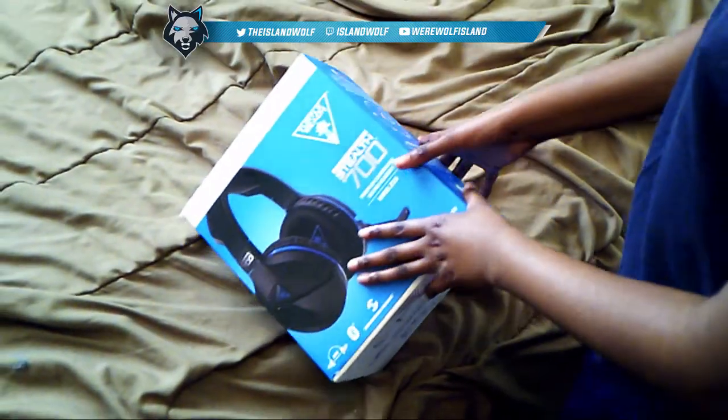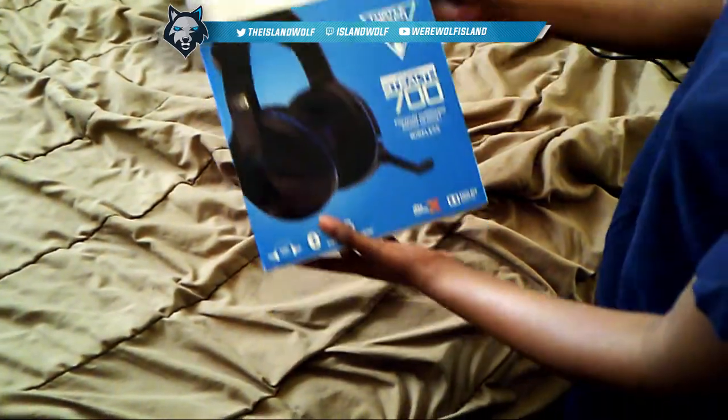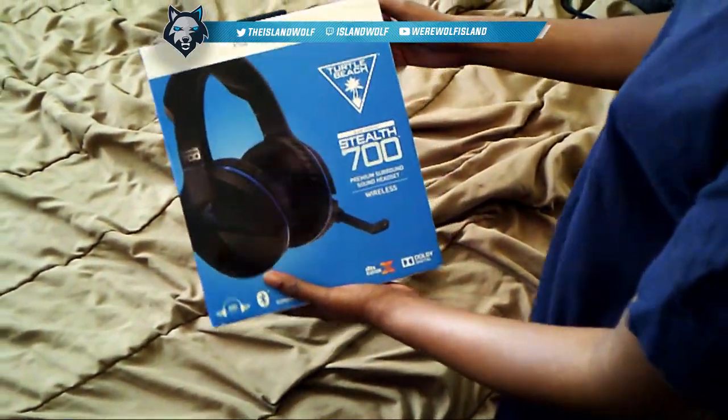Hey, what's going on? Wolf making the girl wolf here, back with another unboxing video. So your girl got a new headset because unfortunately she broke her old headset because I'm clumsy.